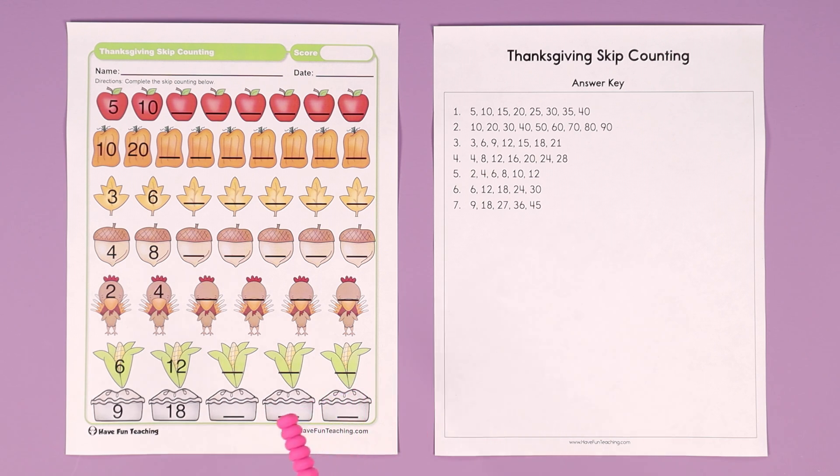Did you know that Have Fun Teaching has 12 different skip counting songs and skip counting videos to teach skip counting? All the way from skip counting by one to 50, then skip counting by twos, threes, all the way up to skip counting by twelves, and a counting down from 20 to one. This worksheet, all those songs, and all those videos are included with your Have Fun Teaching membership. So make sure you visit Have Fun Teaching and sign up for a membership. You will have everything you need for a successful school year. Your kids are going to love it.